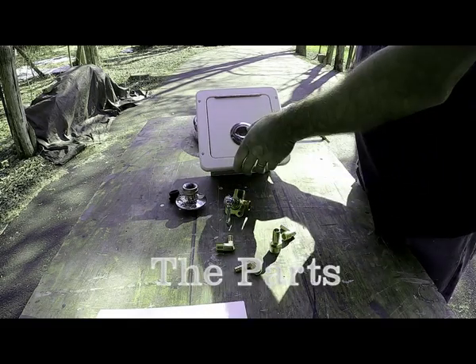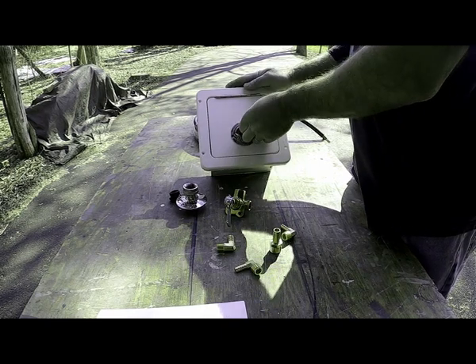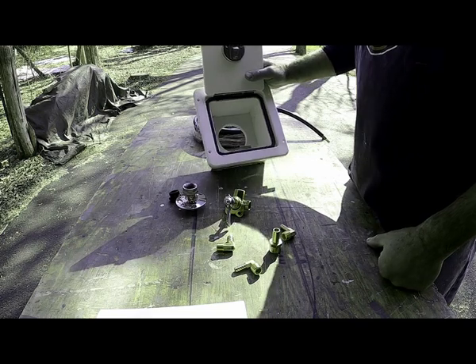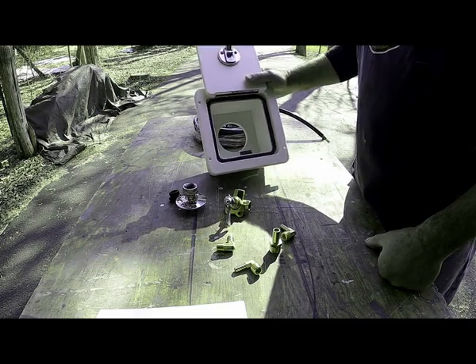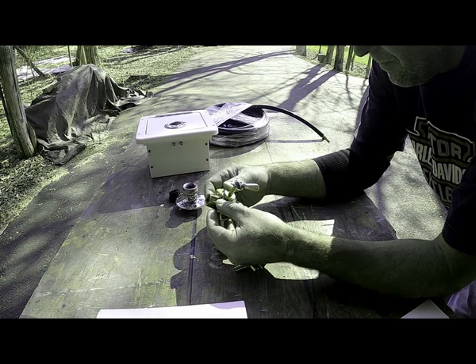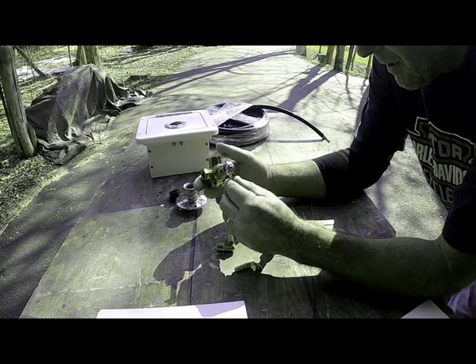Instead of building the cabinet from scratch, I chose to use a battery switch box that's an off-the-shelf product from Boat Outfitters. The next component in this system is a brass ball valve, and this one's from Anderson Brass Company in North Carolina.